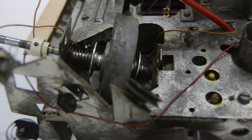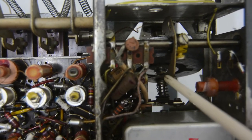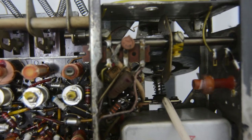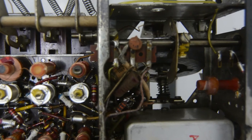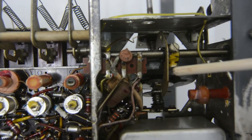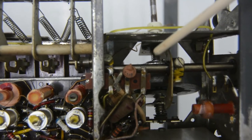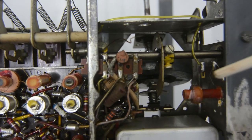Let me show you the bottom side of the mechanism. This is the fork I was talking about. If you push either FM or AM, you can see that this fork is moving — it's detaching one of the two pulleys from the flywheel and freeing the other one so that the spring can push the correct pulley against the flywheel. If I deselect FM and go back to AM, you can see it going in the other direction. That's how this mechanism switches between tuning AM or FM — the flywheel pushes against the correct pulley, which contains the dial cord connected to the correct tuning condenser.